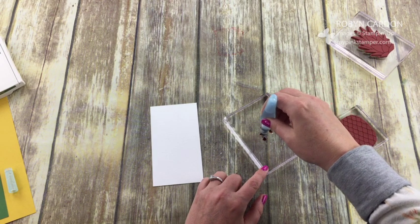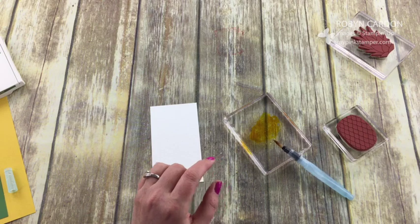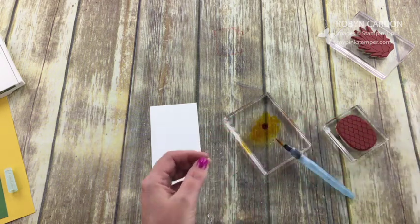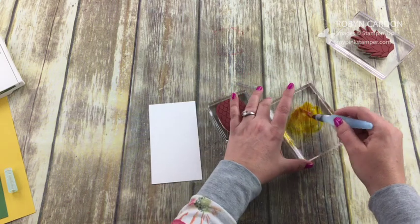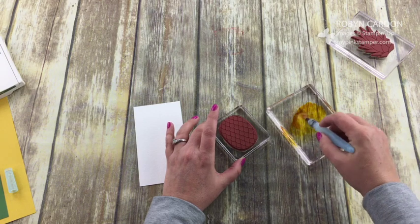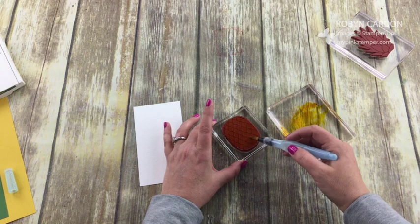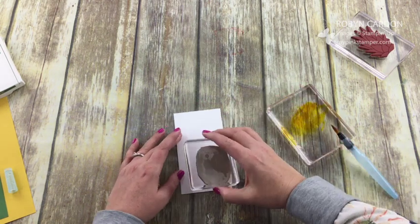I'm going to drop just a couple — one, two, like four drops — actually that might be too many, too watery for the look I'm going for. I'll put one back in just to darken it up a little bit. This is the crushed curry re-inker. I just decided one day: what would happen if I actually painted directly on my stamps? I hadn't seen this demonstrated before, so I'm just going to paint directly on here with the watercolor — just really wet, really get it all on there.